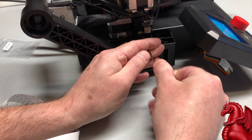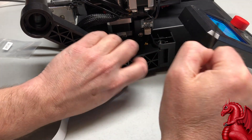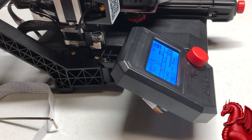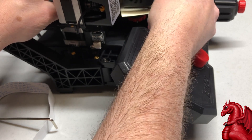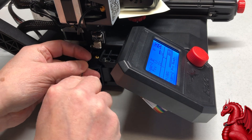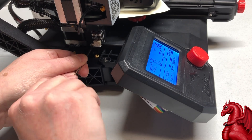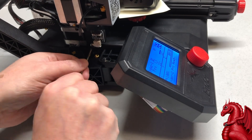Loosen the screw on the Z-axis limit switch, then lower it as far as it will go. Lower the Z and X axis assembly down until the nozzle is just touching the bed. Put a piece of paper under the nozzle and use the coupler on the Z-axis motor to turn it by hand, lowering the nozzle until it's just touching the paper. Slide the Z-axis limit switch up until you hear it click, then hold it in place and tighten the screw. Get it tight — it's a steel screw into a steel T-nut, and it takes a lot of pressure when the Z-axis drops on it.